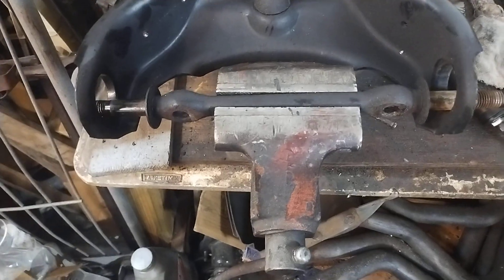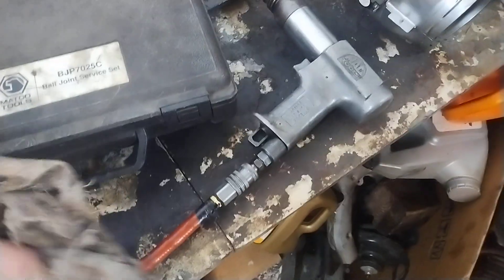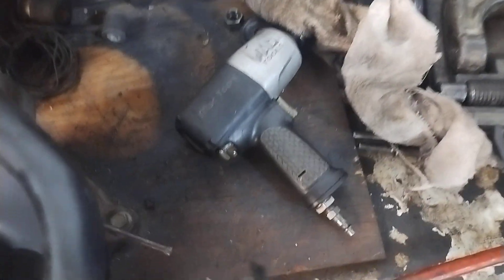To get these things out it's a pain in the ass — I have a special tool made just for them, and it's very expensive. To press them back in you're going to need the good old-fashioned ball joint service tool. You'll probably use that little coupler which fits just perfectly to press them back into the control arm.